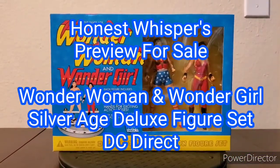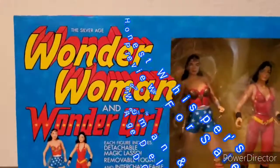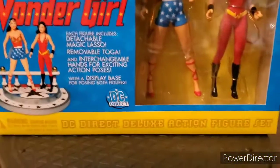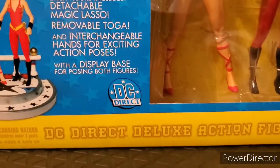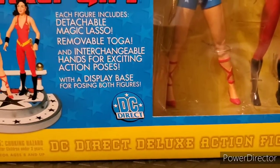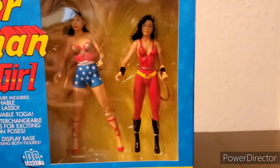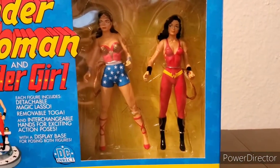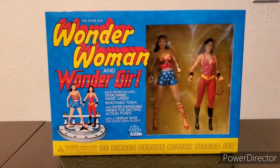Welcome to Honest Whispers Preview for Sale. On this video I'll be previewing the Silver Age Wonder Woman and Wonder Girl DC Direct Deluxe Action Figure Set, released by DC Direct on August 22, 2001. Wonder Woman is approximately six inches tall and Wonder Girl is approximately five and three-quarter inches tall. Both figures are designed and sculpted by Tim Bruckner.